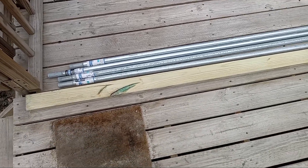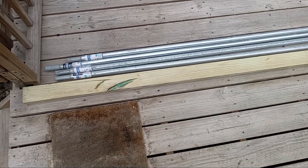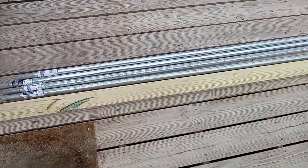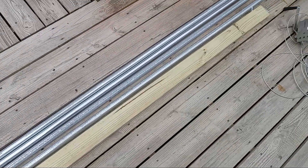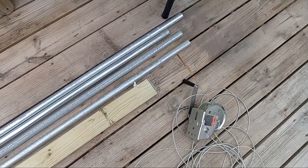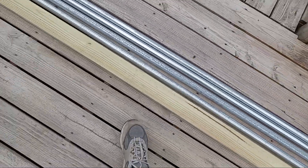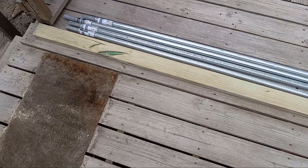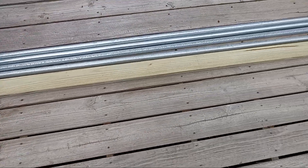They are one and three-eighths inch chain link fence top rail — four of them — giving me 40 feet. When they're intertwined they'll be 40 feet long.